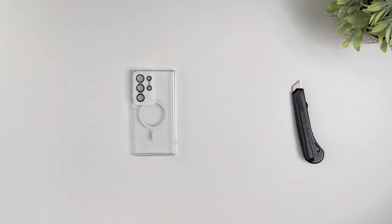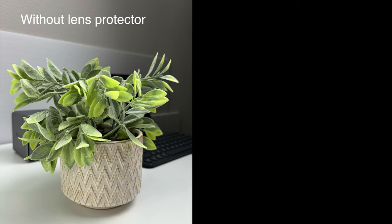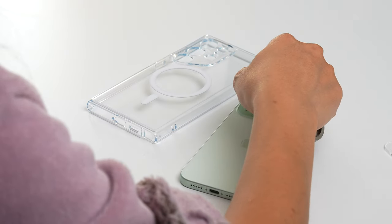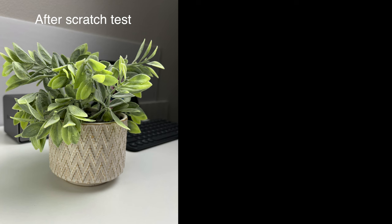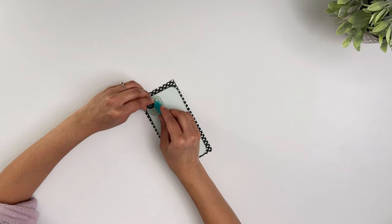The lens protector application is simple — it already comes with a pre-installed alignment guide. Just place it over the S24 Ultra camera module, press to apply, and remove the guide. My initial concern was whether it would degrade image quality on a flagship device. I demonstrated this using my iPhone 15: one image taken without the lens protector and one with — they are identical with no degradation. I also did scratch tests with house keys and sharp screwdrivers — it was scratch-proof and the image quality remained identical.